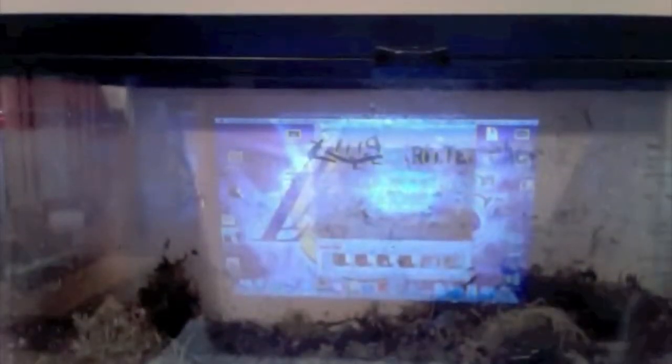They're a burrowing species. She's burrowed, and that's why you can't really see her right now. I'm filming it with my computer, so you can see the screen. You're going to want the dirt very thick and deep so they can burrow.